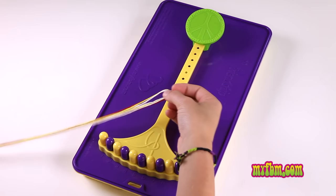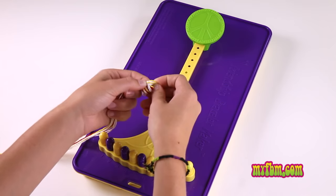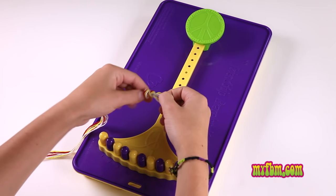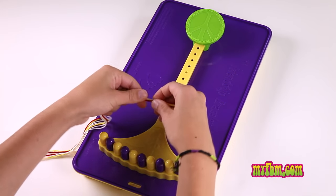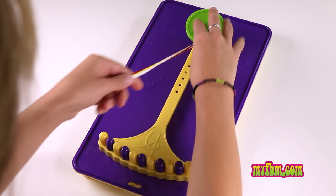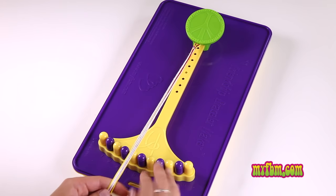Fold your strings in half, and then create a loop around the top, and pull it tight. Place your loop under the clip, and you don't even need to place your strings in the string holders.